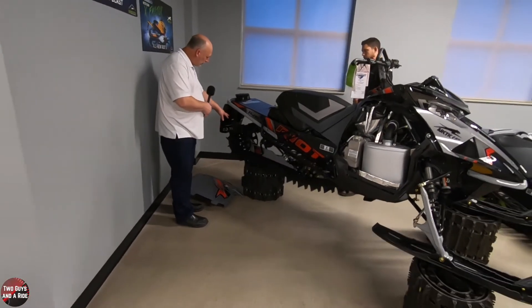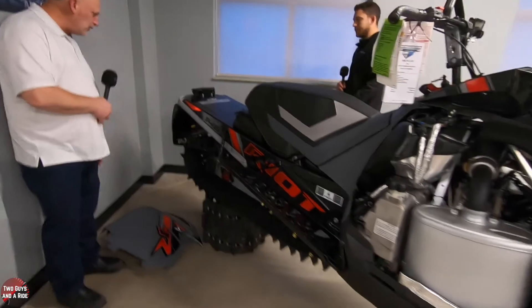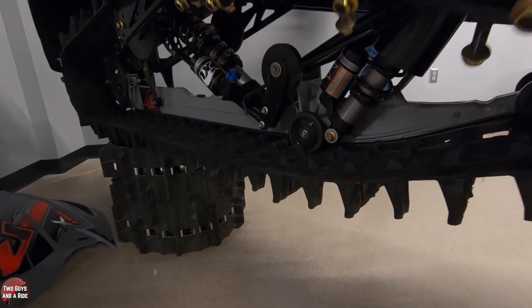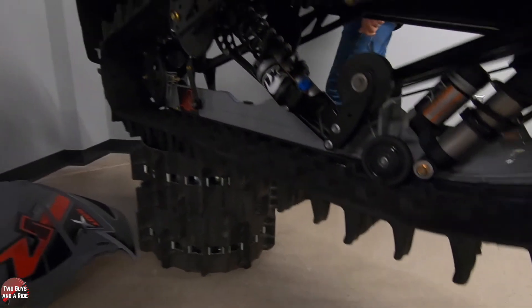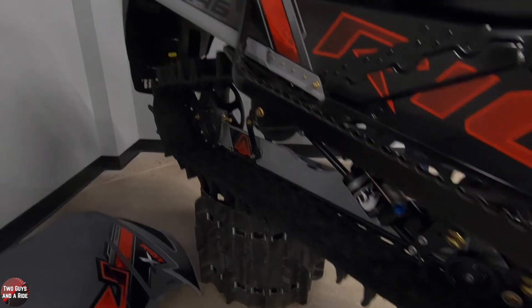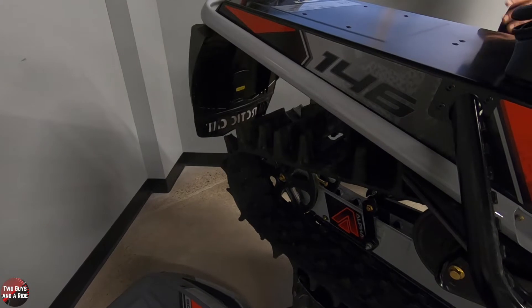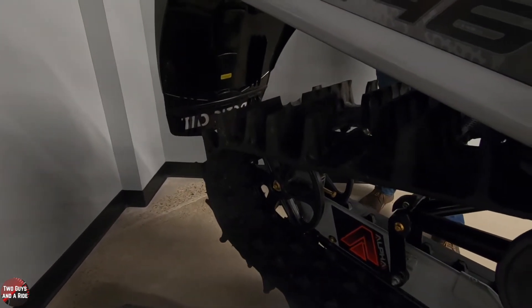Looking at the lugs on the track — you notice how different they are. Arctic Cat uses a 2.6-inch paddle on this one, so it's a deeper lug. That's going to shine a little bit more off-trail — it'll get you through a lot more heavy wet snow or big snow days. This should move a lot more snow and help you get places a lot further than smaller trail tracks will.